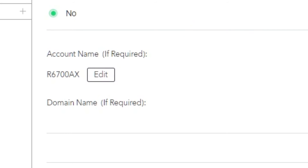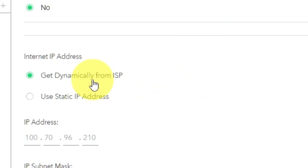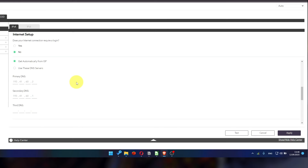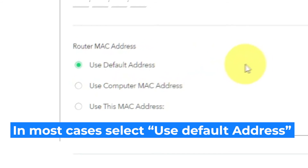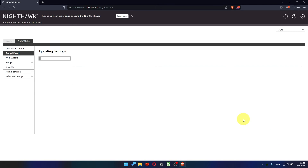Leave Account Name and Domain Name unchanged. Then, in the Internet IP Address section, choose 'Get Dynamically from ISP.' If your internet service provider only allows internet access to a specific MAC address, you will need to clone the MAC address of the primary computer. If you are not sure about these settings, select 'Use Default MAC Address.' Check again that your settings are the same as mine and click Apply. Most of the time it's unnecessary to copy the MAC address, however I will show you how to clone your MAC address later in the video if you can't get an internet connection after the quick setup.